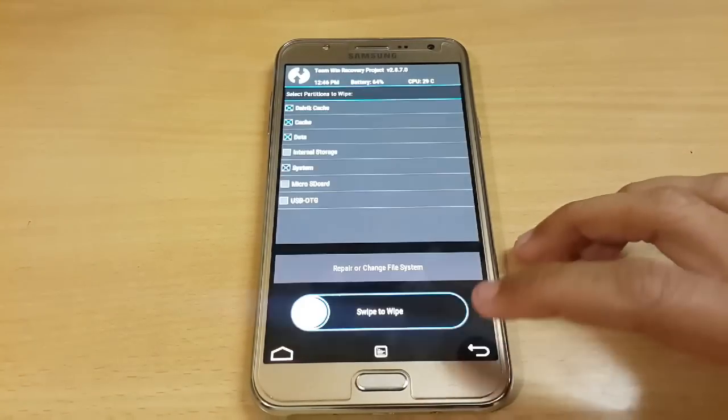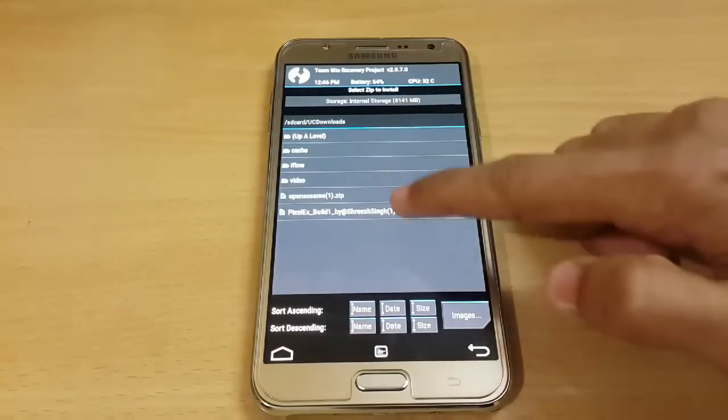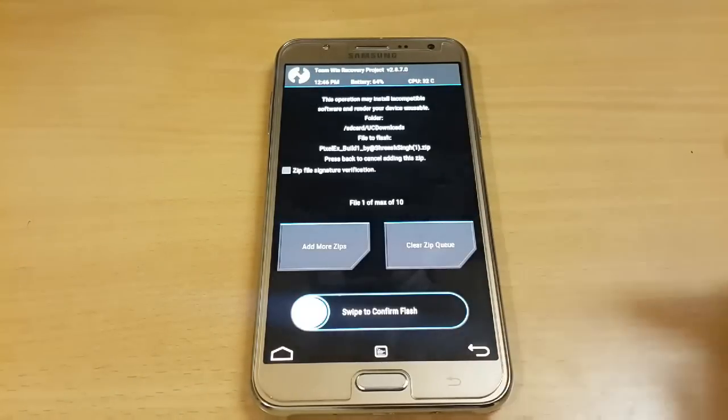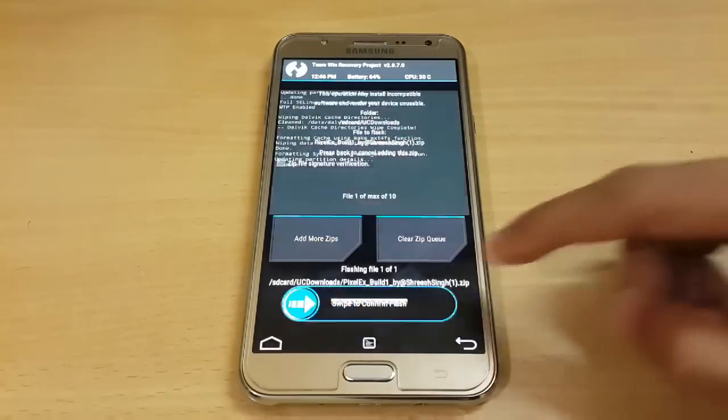Wipe is complete. Now just go back and search for the file where you have stored it. I have my Pixel ROM file in my internal storage. Here we have the file, so just swipe to confirm flash.